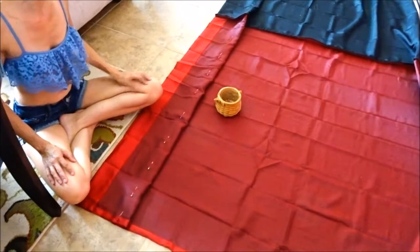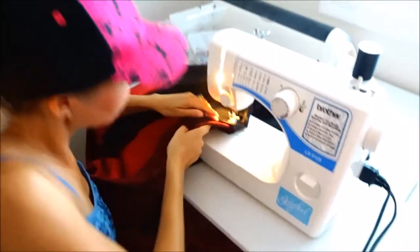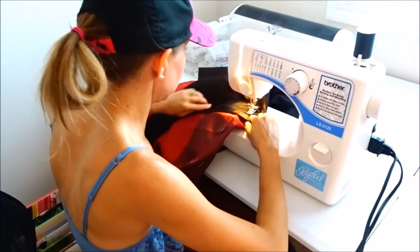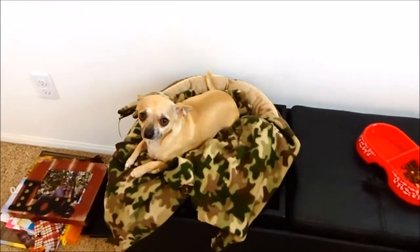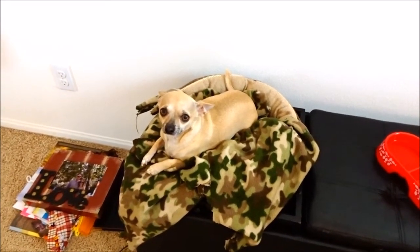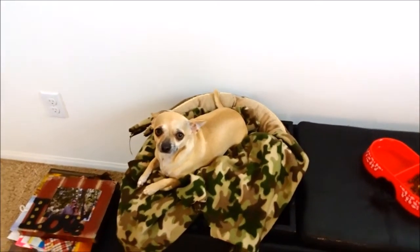She's sewing away making that first pocket for the first pole. How are you today, Ray Ray? He's happy because we're home — we're going on an adventure but it's too hot for you to be outside today. Even in the garage it's a hundred degrees, so he's staying home.